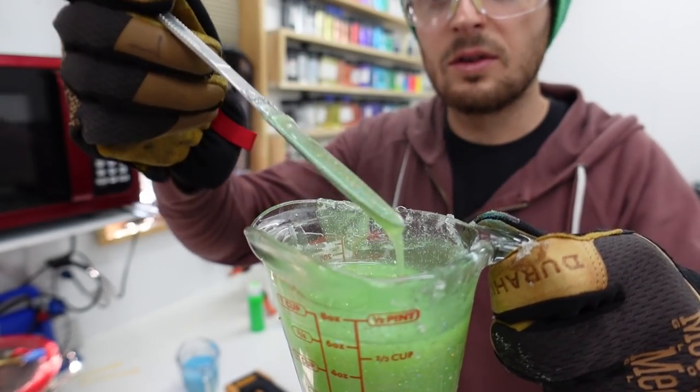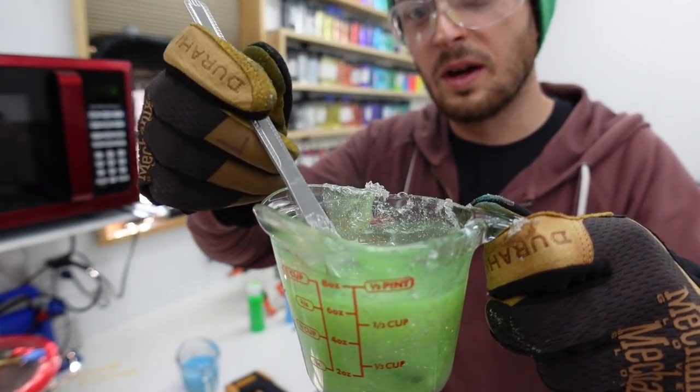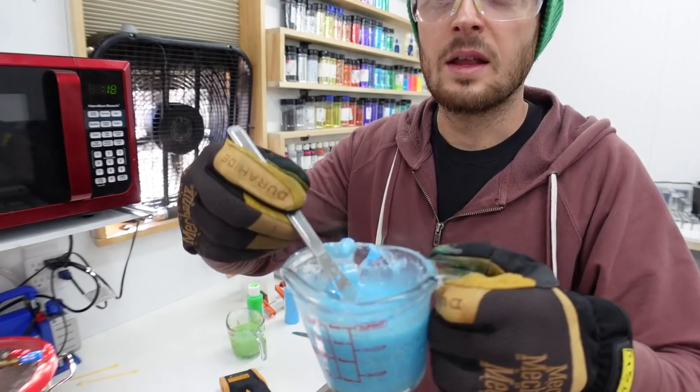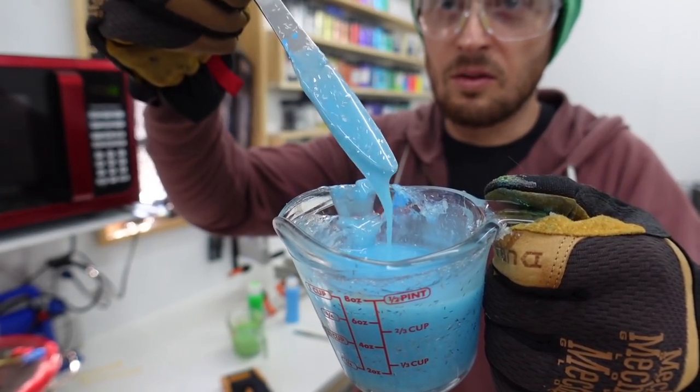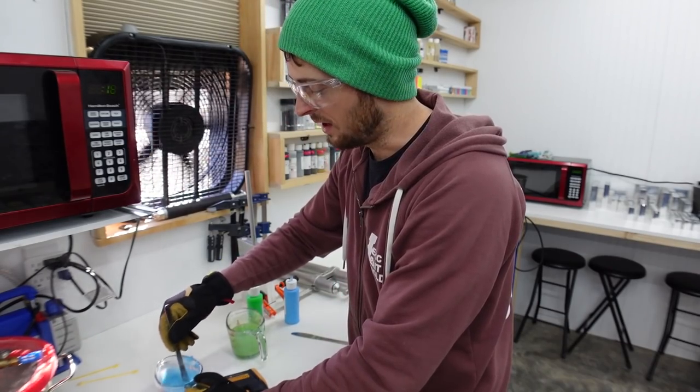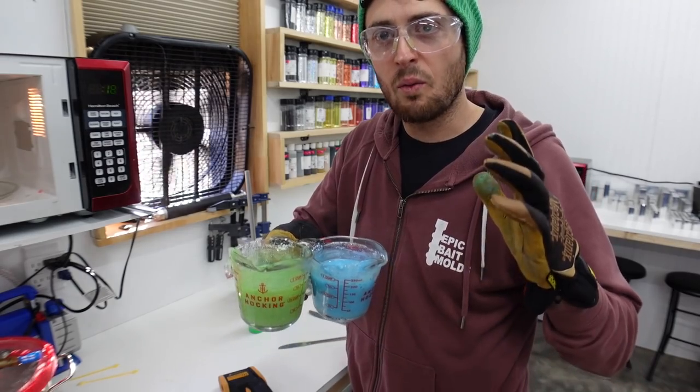Here is the final green color - pretty translucent, with a lot of shimmer. The highlight gives it that little extra green flare. The blue is a little less see-through - it has that string flake and the blue highlight again, just to add a little extra flare.